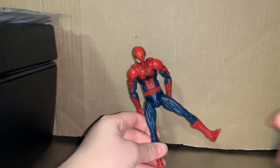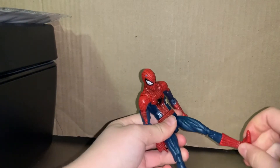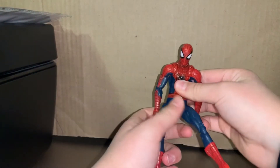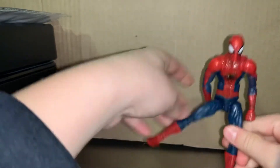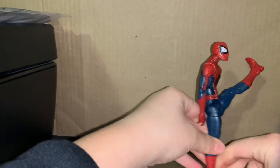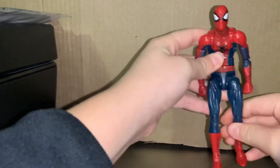My phone stopped recording for a second. I was talking about this — it's hard to move but there's good rotation on that. My phone is almost gonna die so it's gonna be a short one. Up — not that great for Spider-Man. The other side is barely wobbly — that's good. The other side goes a little bit more up, and the front is good.